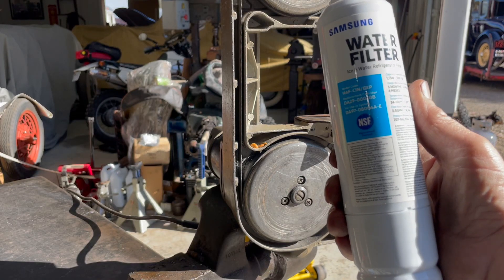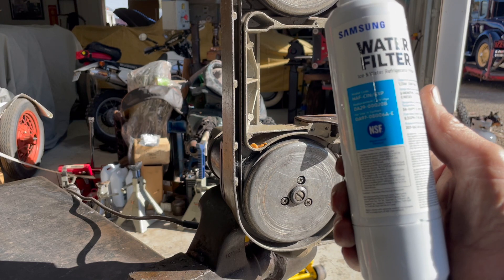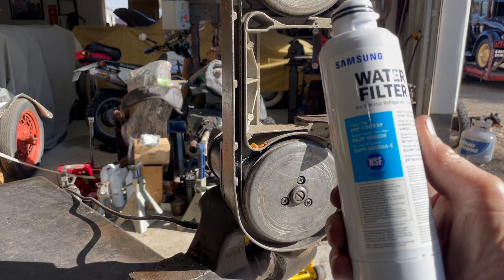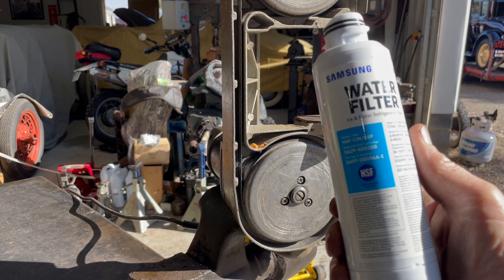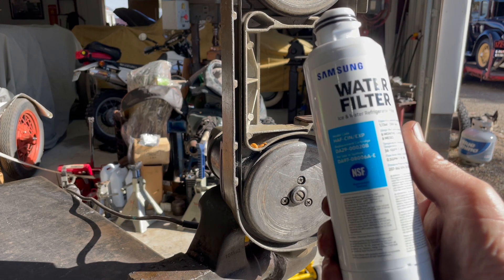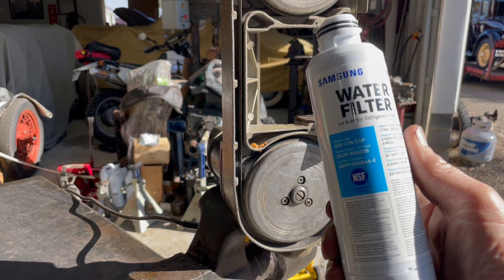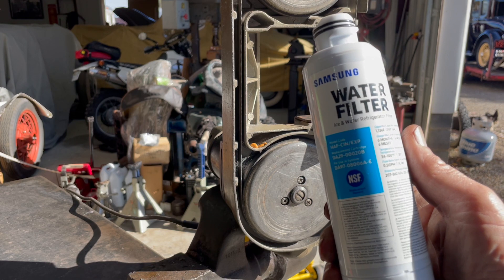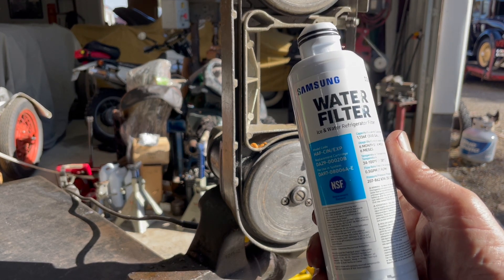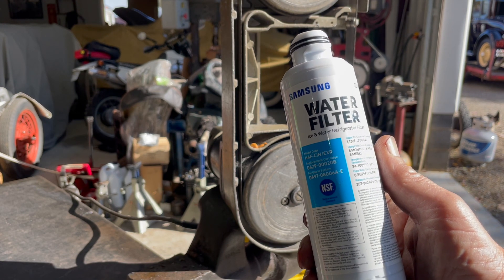Hello, welcome back to the channel. My water filter in my refrigerator went bad, stopped giving water, and it's been about probably six years since I've replaced this. It says to do it every six months, but I never have. I'm on well water, so we're going to see what's inside this water filter after about six years.